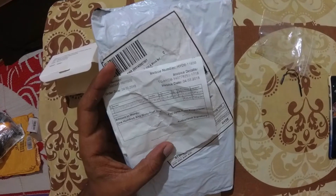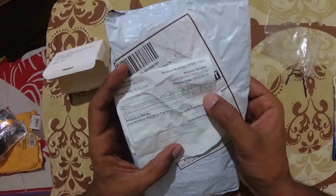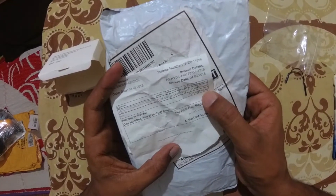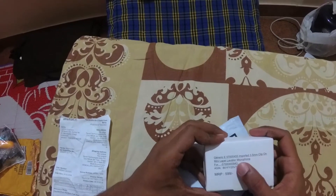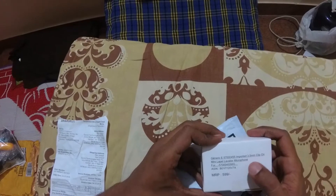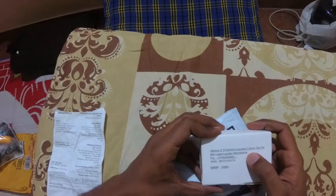The invoice shows all the split ups including GST — 164 rupees. On top of the box it says the model number: generic E57000455, imported 3.5mm clip on.